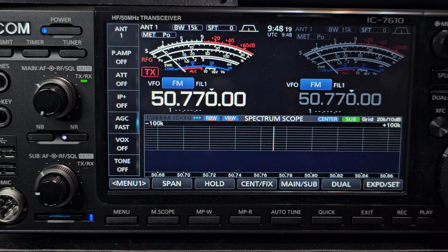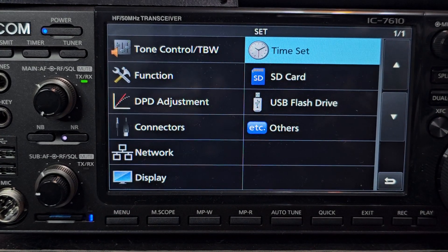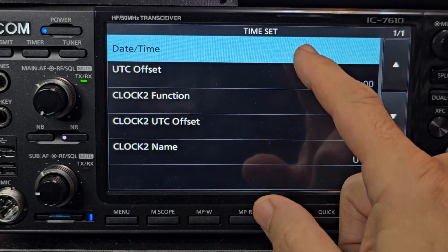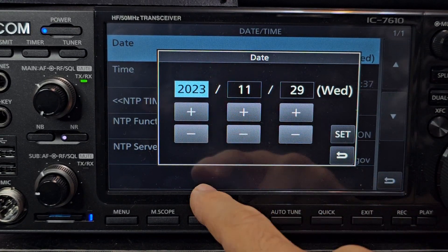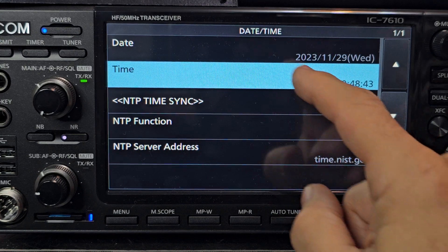ICOM 7610 video — how to set the time. Go to Menu, then Set, then Time. Starting at the top, tap Date and Time, scroll up, tap Date. You can go up and down for year, month, and date, then click Set.